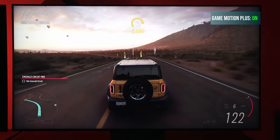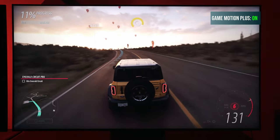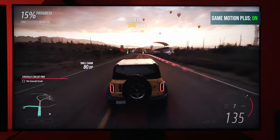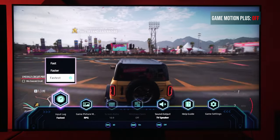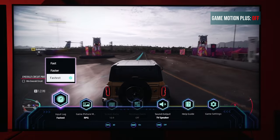For those of you with a Samsung 2020 TV or older, you're going to have to go through the system settings and find the game mode options. Under here you'll find Game Motion Plus. You can then use the same settings I'm about to give you, which apply to every Samsung TV that has access to Game Motion Plus.